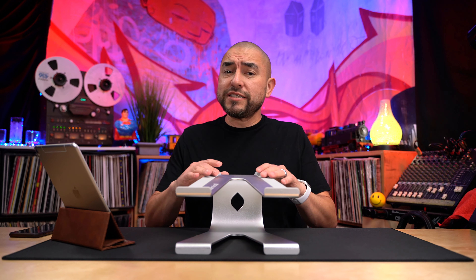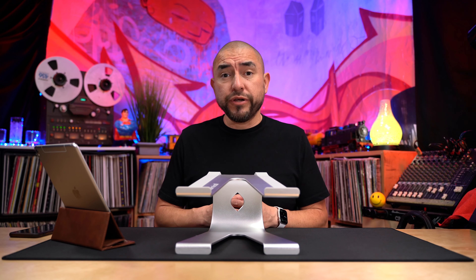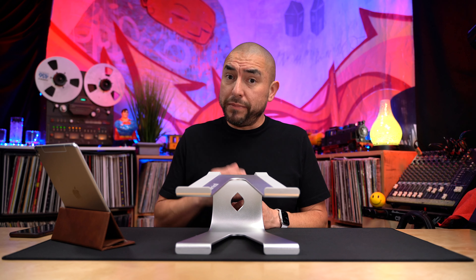In the interest of full disclosure, Lammacaw did send this stand out free of charge for me to review. However, that's not going to have any bearing on my opinions and the overall review of this product.